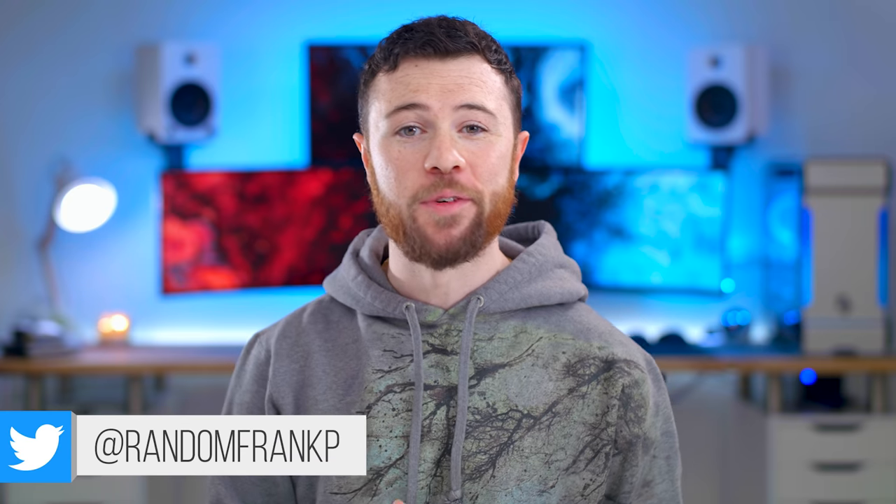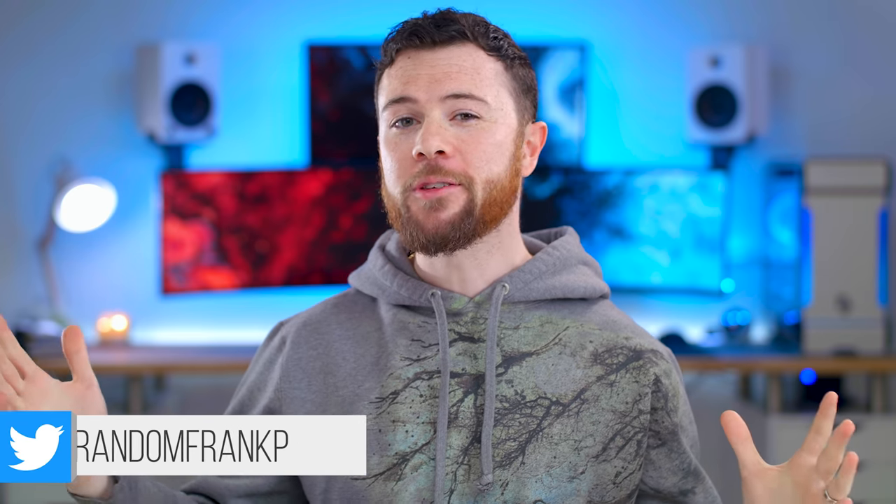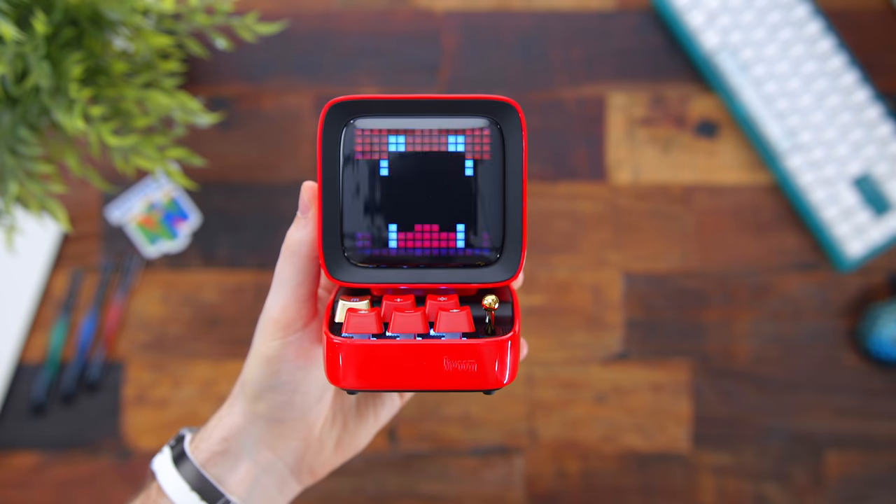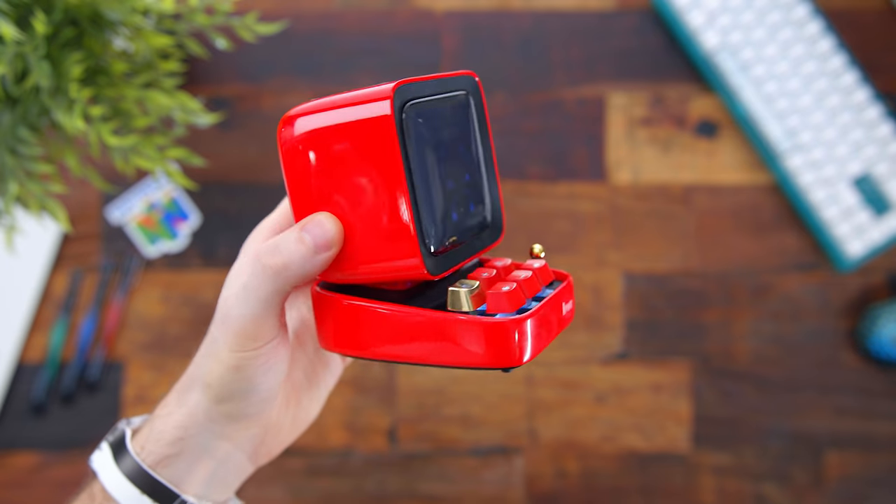What's up guys, I'm RandomFrankP, back with another episode of Cool Tech Under $100 for this month of October. The series will show off some of the best tech you can buy under that price point. If you see anything you like, I'll have it all listed in the description down below. Maybe some good early starters for holiday wish list ideas. But first up is something that a lot of you have sent me a link to over the past few weeks, and it's why I bumped this month from $50 to $100. So here it is, the Divoom Ditto.